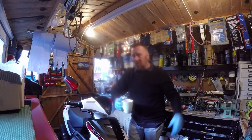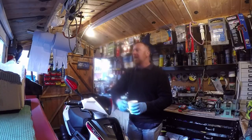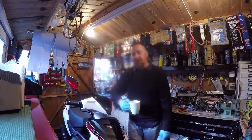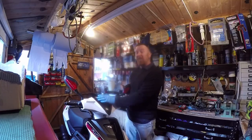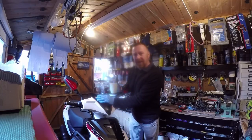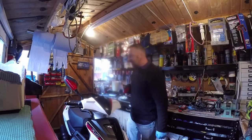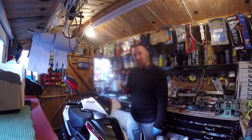It will do 70-odd miles to the gallon. These are heavily, heavily restricted. I do occasionally get asked, 'Can I put a race CDI in it, change the rollers, variators, exhaust?' It's just not worth it. New, I've seen them between about £1,500 to £1,700. It's been around a couple of years here in England — probably got another name like QT50 — but Lex Moto badge this one as the FMR 50.